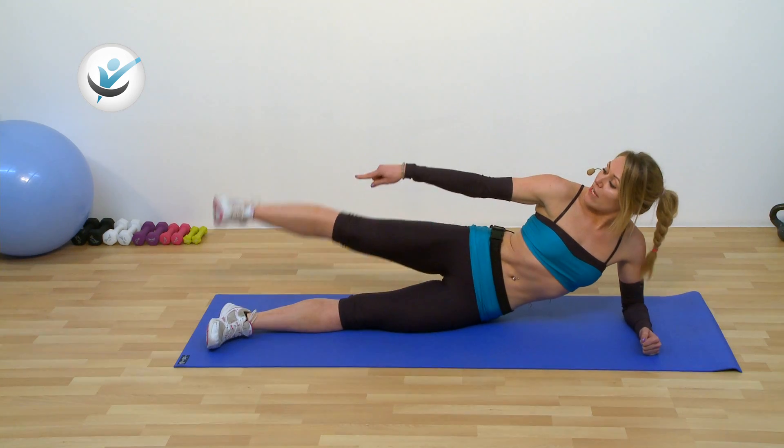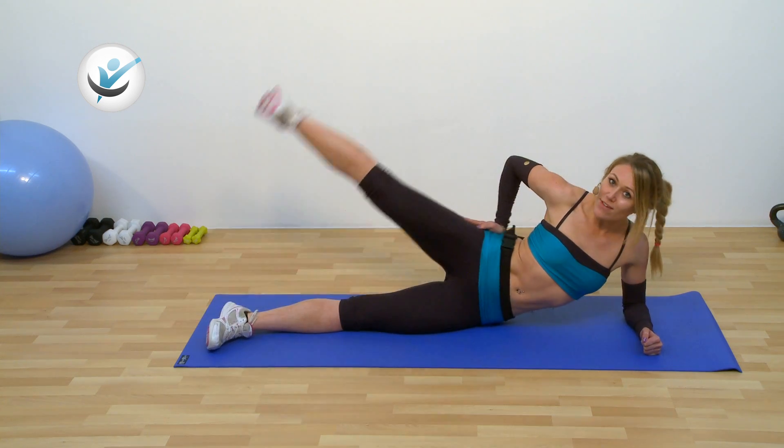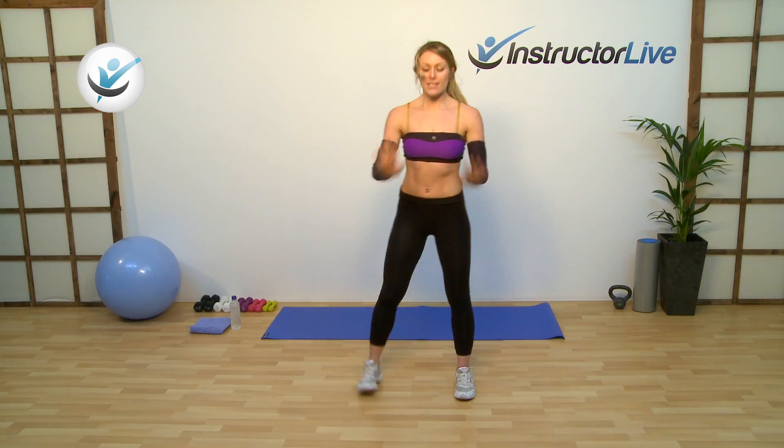For legs, bums and tums, you don't need any equipment whatsoever. Just bring yourself into class. You might want to bring yourself a towel to wipe away some sweat, and you might want some water by your side.